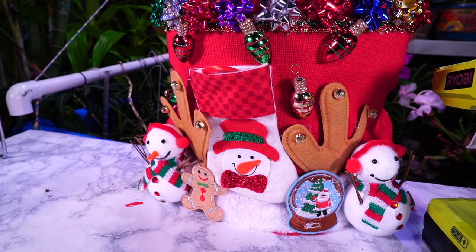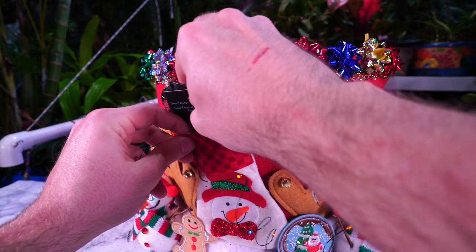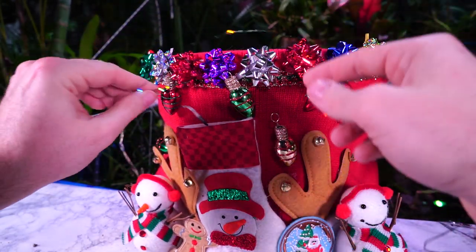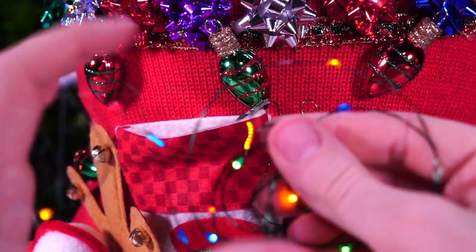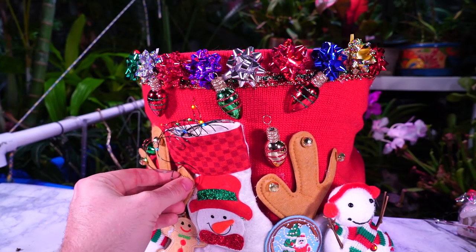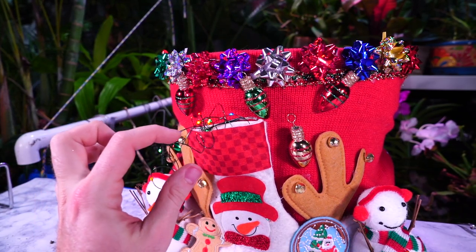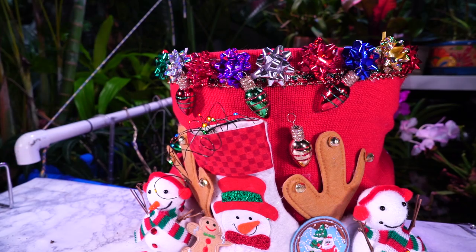Wouldn't it be fun to find a clearance artificial Christmas tree and just cover a pot with branches? And I've made ornament wreaths before — I could just cover a pot with ornaments. I might do that, I probably will. It's approached the point of too much, so I think it's perfect. I have these string lights here but I'm not sure where to put the battery pack. I was thinking I might just bunch the lights up here, have them come out the top of the stocking. I really should have gotten those little tiny present-shaped packages they had.